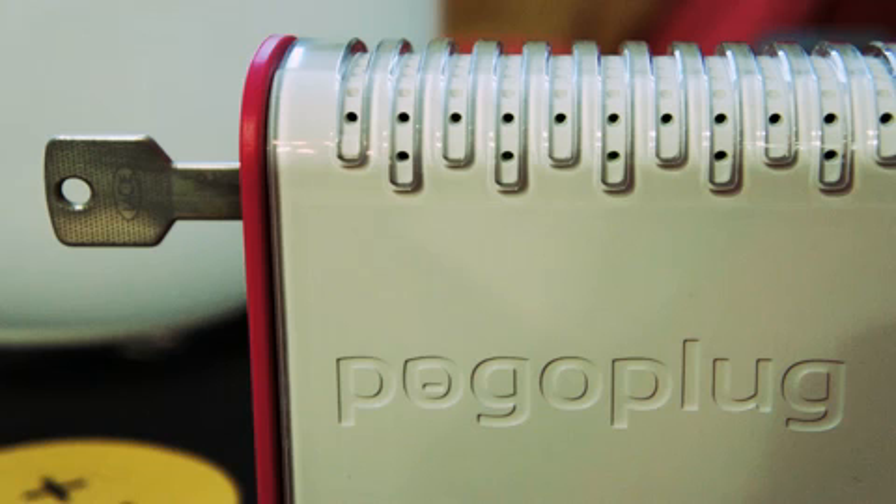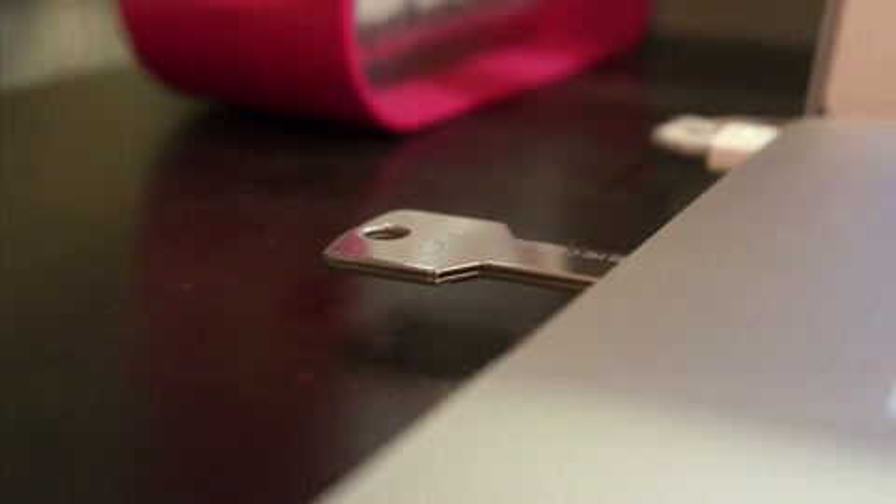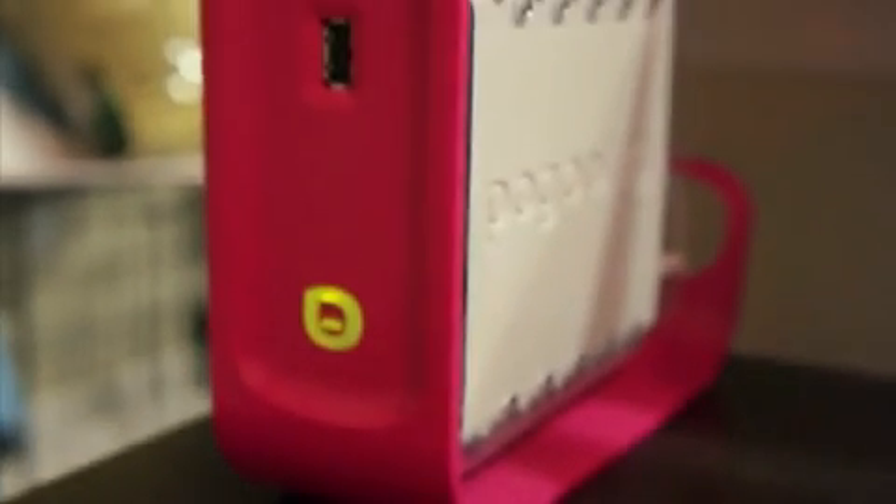The PogoPlug is a great little storage device, but you can do a lot more with it, like turn it into a web server, so we're going to do that. What you'll need is a USB key, a PogoPlug, a computer, and a little bit of comfort with the terminal.